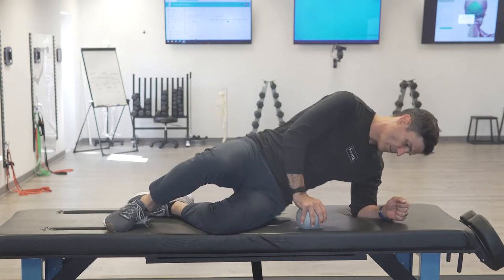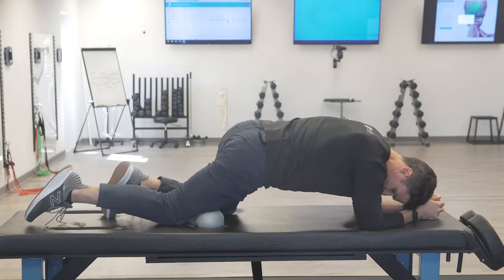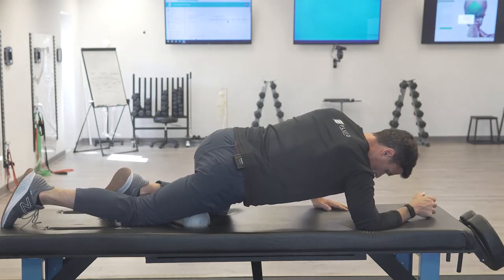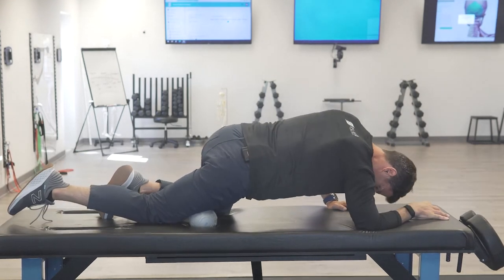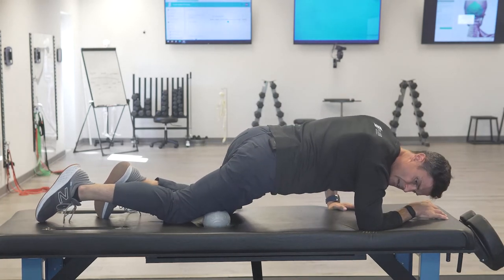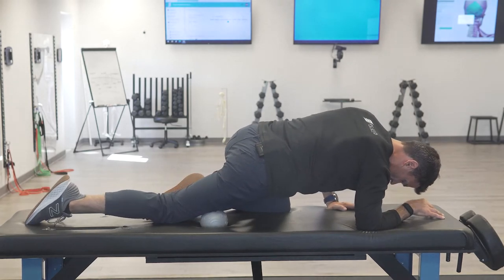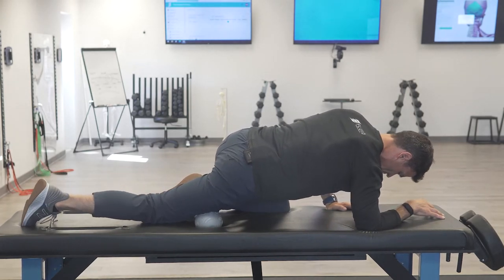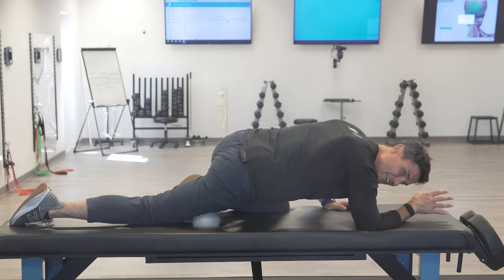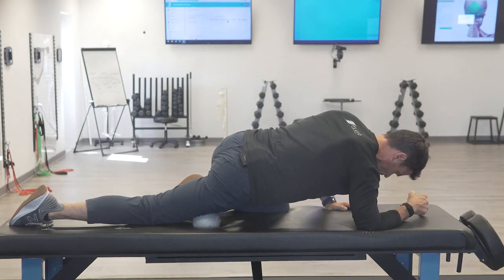We're going to get into a position where the muscle would naturally be in a lengthened position, which means I'm going to be in a prone position, face down. The ball is going to be right on top of the kneecap area. I can start exploring by rolling up and down, looking for a trigger point or an irritable spot of tissue, close to the tendon but not completely on it — maybe just above or below — and isolate the muscle, pushing into the tissue bed so it compresses into the femur.